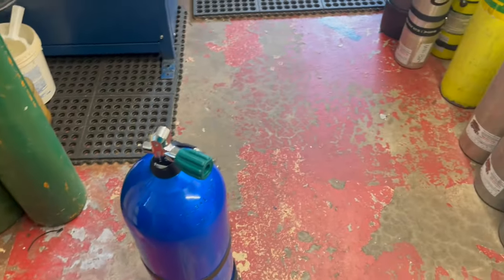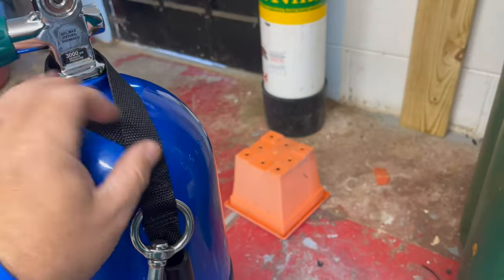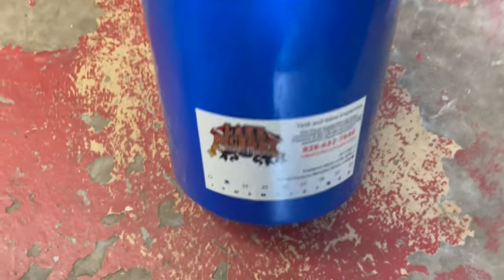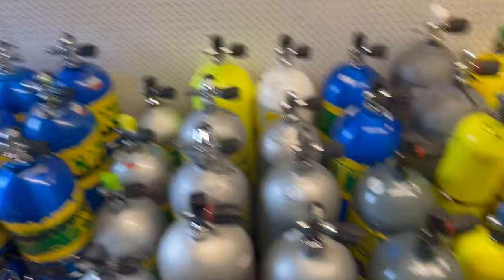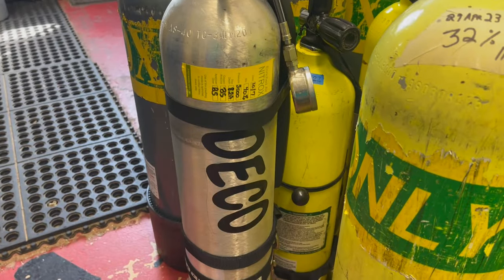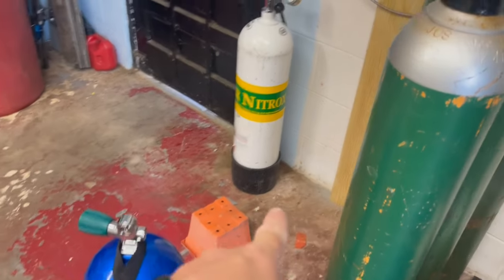The first thing we do before filling any cylinder, whether it's air or nitrox, is inspect the cylinder and make sure it's capable of being filled. This is a brand new cylinder the customer just purchased, so the hydro is good and the vis is good on it. I do notice there's no nitrox sticker — but did you know it's actually a myth that a cylinder has to be marked with a nitrox sticker to put nitrox in it? When we look at a deco bottle, which is obviously going to be nitrox or a higher blend of O2, there's no nitrox sticker on it.